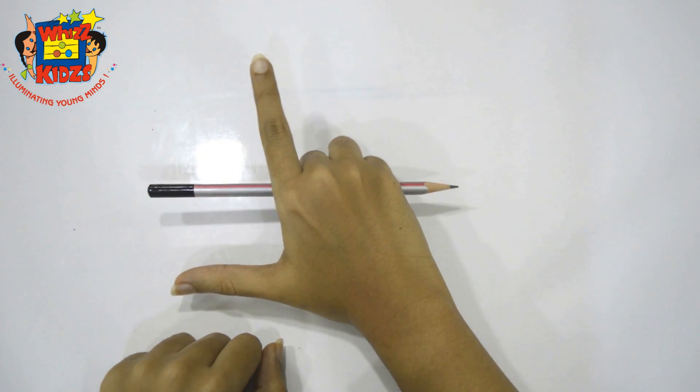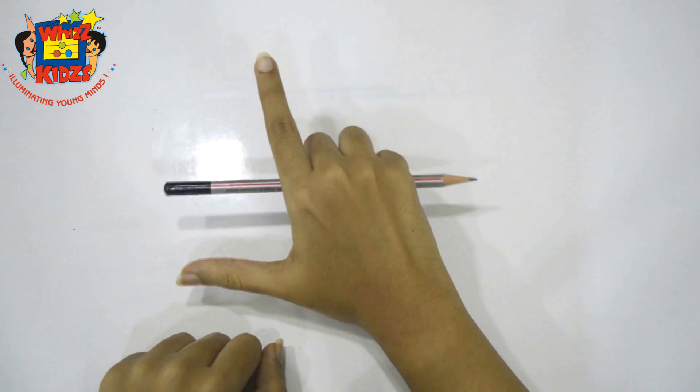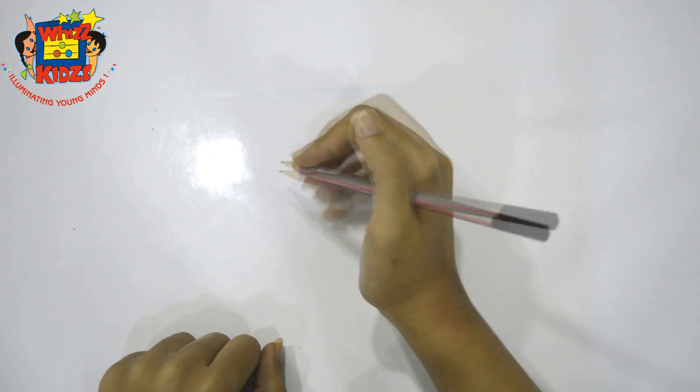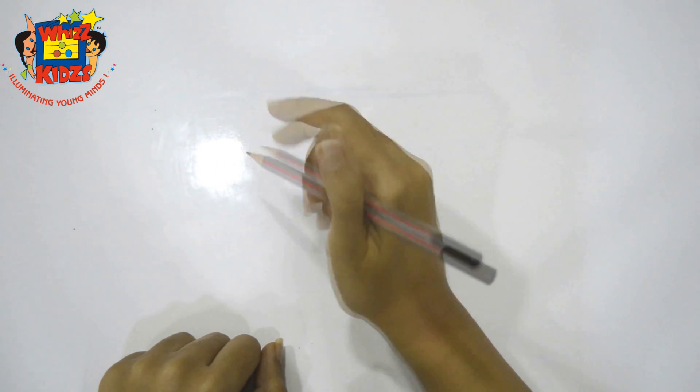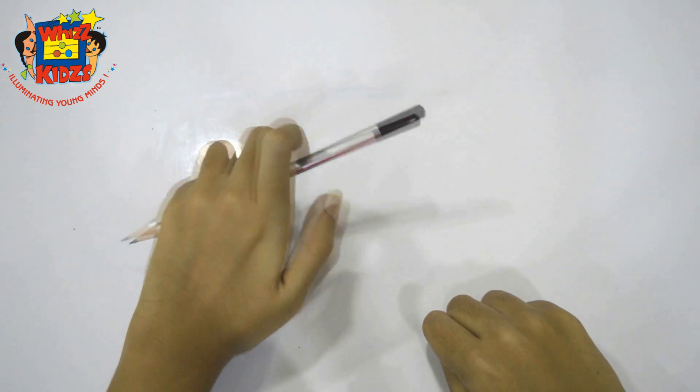Now let's practice. Step 1: Hold. Step 2: Right. Hold. Right. Hold. Right. Left handers will follow the same steps holding the pencil in the left hand.